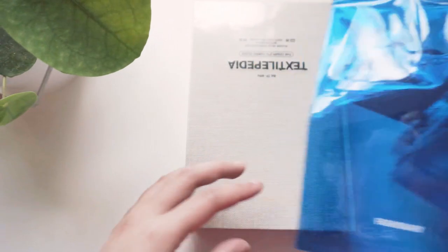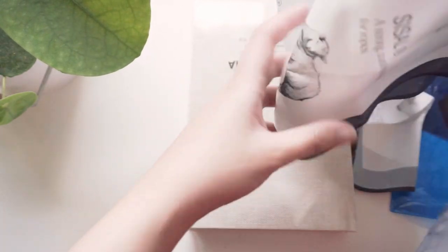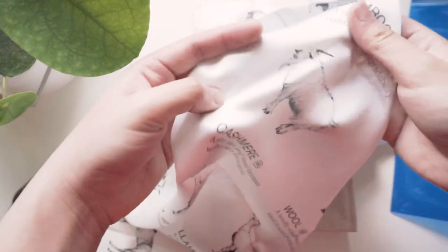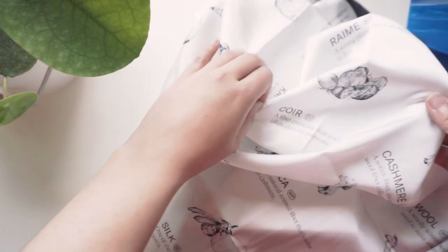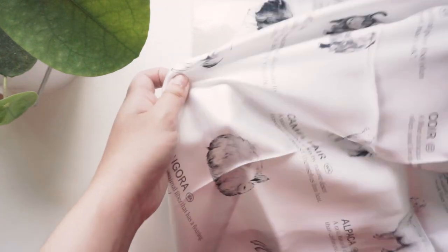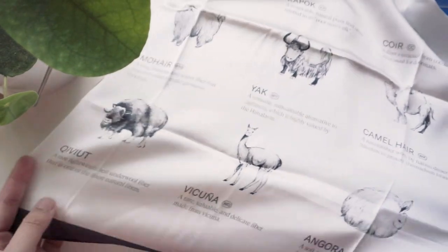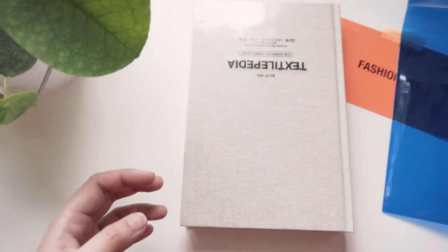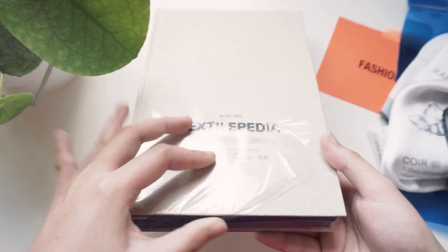It is so soft, so gorgeous, and I absolutely love the illustrations that are printed on the scarf. It is amazing. Unfortunately, they only have this scarf as a freebie for the first 1,000 customers to purchase Textilepedia. Fashionary just yesterday announced that all 1,000 scarves are gone. So if you're planning to purchase Textilepedia from today and in the future, you won't be getting the limited edition silk scarf — unfortunately, it's so beautiful.